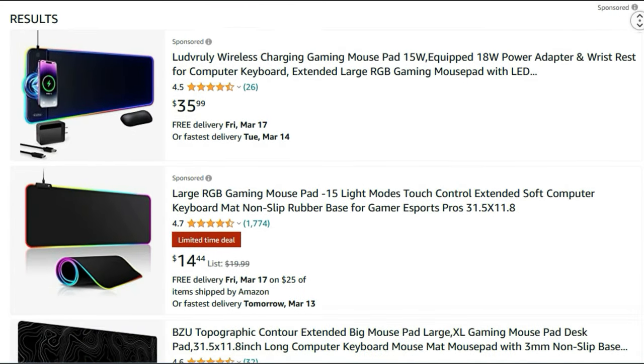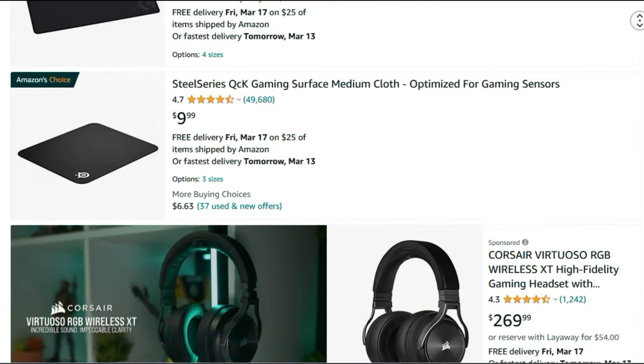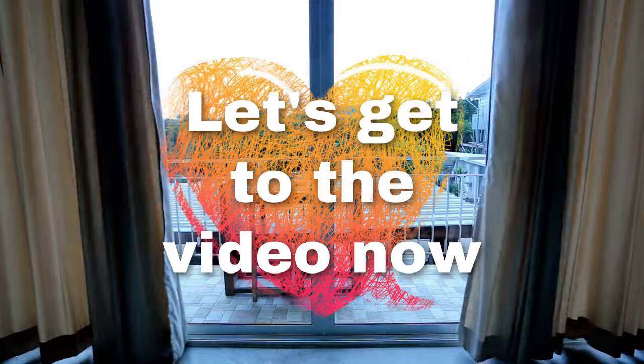I'm going to present you the top 13 best gaming mousepads available on Amazon. Product links are included in the description below. Let's get to the video now.